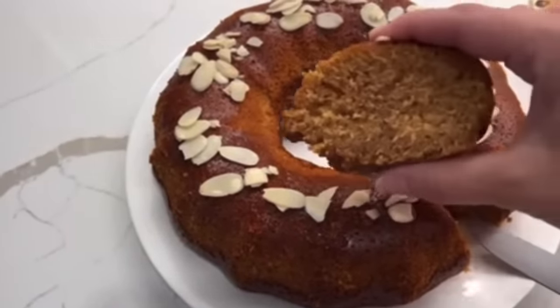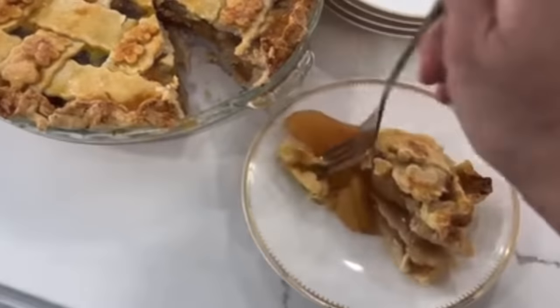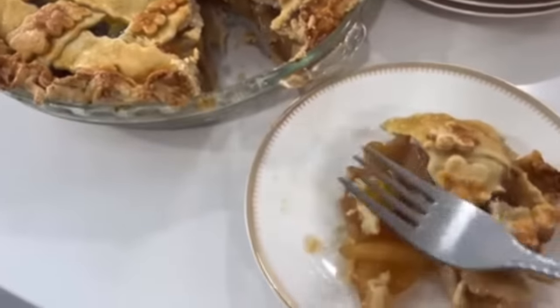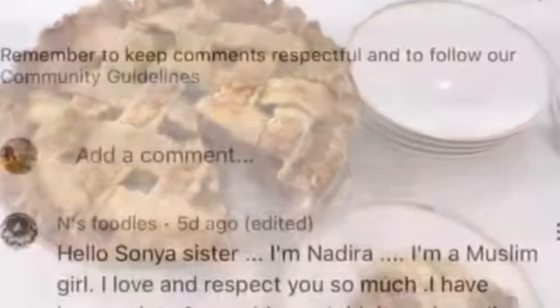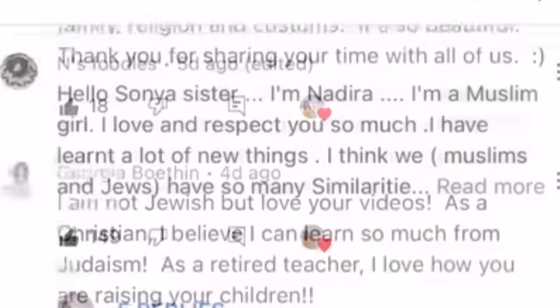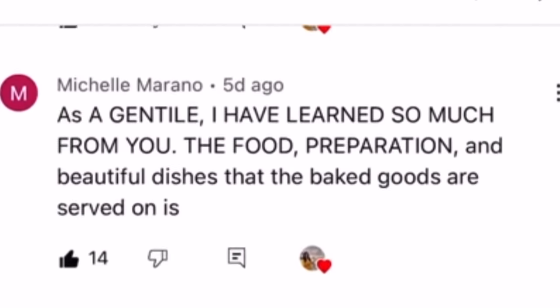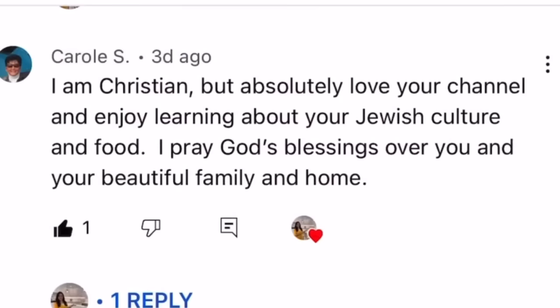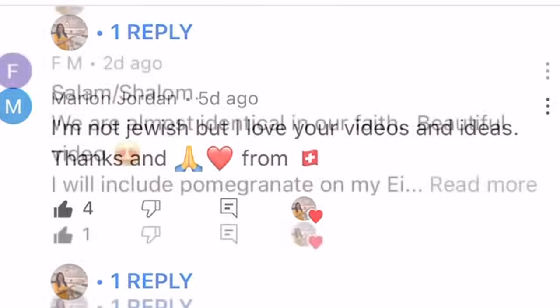I hope you all enjoyed watching this part two of my Rosh Hashanah prep as much as I did making it for you. I want to take the time here and thank each and every one of you for all of the messages I received on part one last week — it actually makes me quite emotional. I love that so many of you here are from so many different backgrounds, and in a world where so many people are pitted against one another, I'm so thankful that we can all connect here respectfully. Thank you again from the bottom of my heart for all of your continued support. Shana Tova and happy prepping from my family to yours.